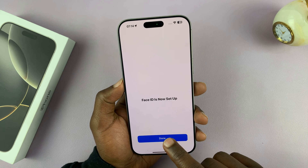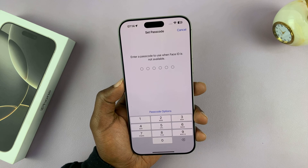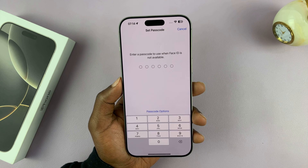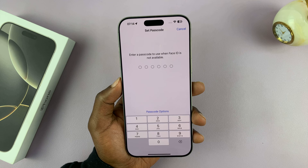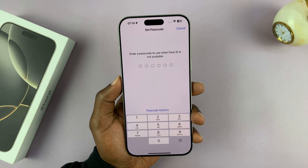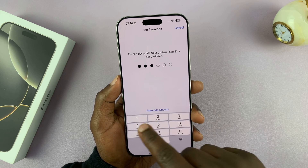Face ID is set up — it's literally that simple. Just tap Done and that's it. You need a passcode to use together with Face ID, so in case Face ID is not available or not working, you can use a passcode. I'm going to set up a simple passcode now.